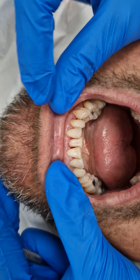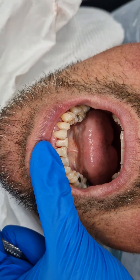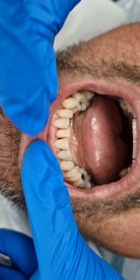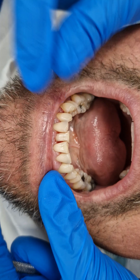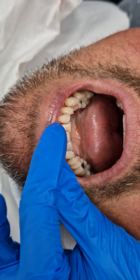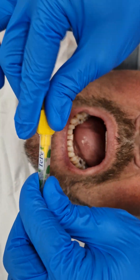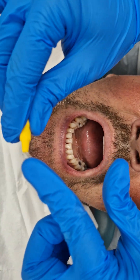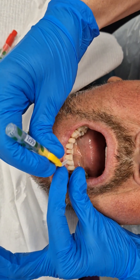After cleaning, we advise patients to use teepees — little interdental brushes — just to push through these sites to keep them clean. The most important thing is choosing the correct colour for the size of the spaces. This is a yellow teepee and you can bend it first to get a good angle. You basically just find the gap and gently push.